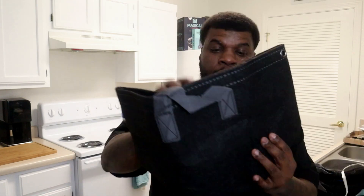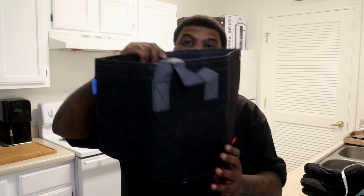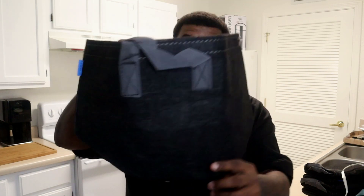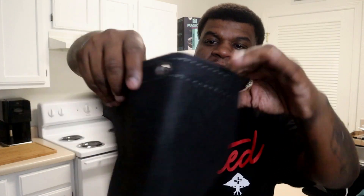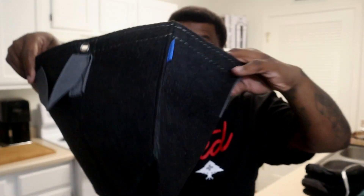What I like about these fabric pots — check it out — as you can see, these are thick and durable fabric pots. But one of the main things I like about them is if you look right here, you can see that they already have holes in them at the top. You're probably wondering: what does it matter if it has holes in them or not?